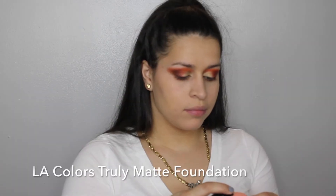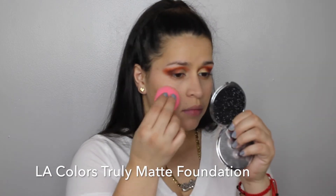So I needed the coverage. As you can see right here, the redness is still peeking through. That's why I had to take the Truly Matte Foundation and put it all over the cheeks area mainly, and blend everything out.